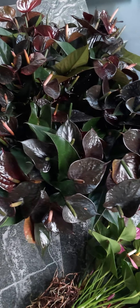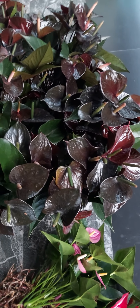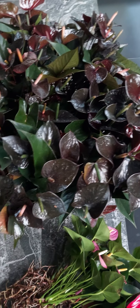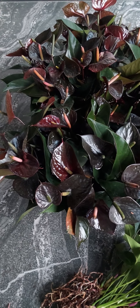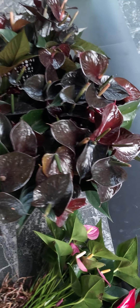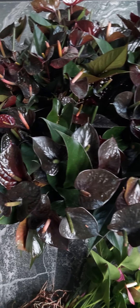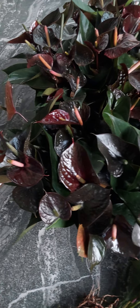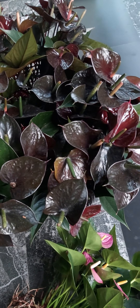Welcome to my video. I am going to show you the top cut of black knight in the video.